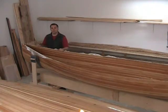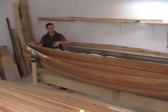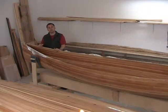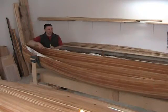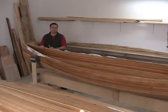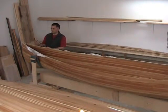Hi, Jason here. Yesterday I finished putting the six-ounce fiberglass cloth inside the prospector canoe. Today I'm going to start by trimming the cloth off the edge, remove all of this, and then after that get working on putting in the gunnels.